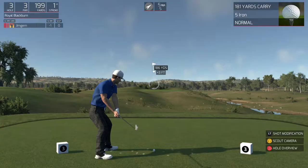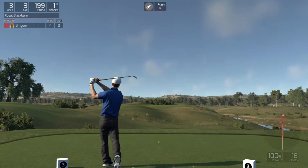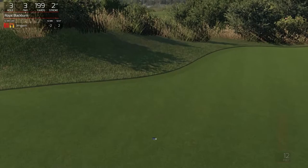Okay, here we go. Looking good. Alright, 12 footer here. Perfect. Two under for the round. Nice solid birdie on that last hole.